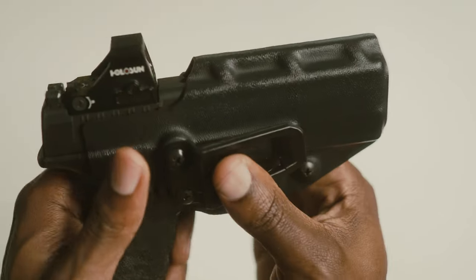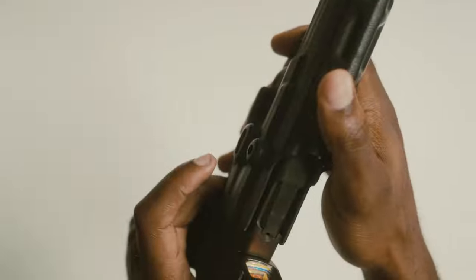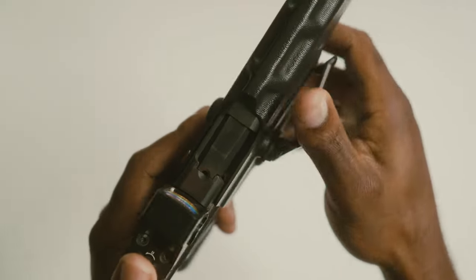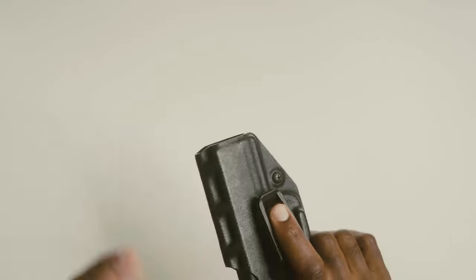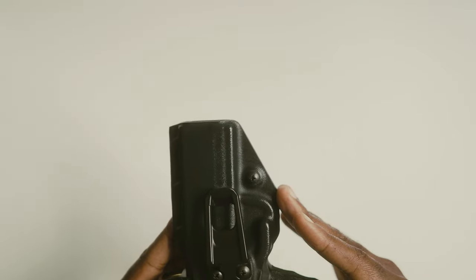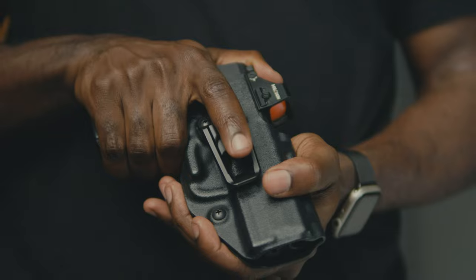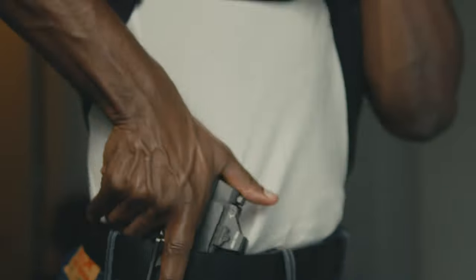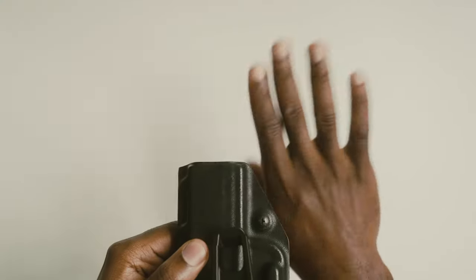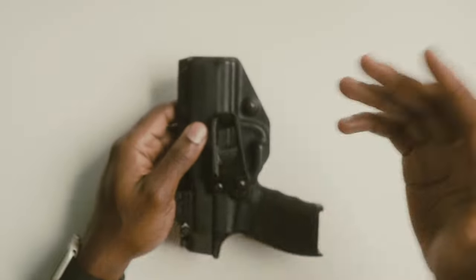It comes with basic retention screws and two screws that allow you to adjust the cant as well. They're reversible — if you're a lefty, just move the clip to the other side. There's also a cutout that allows you to mount a red dot optic, and I like where they stopped — right at the witness hole — so you can check if you have one in the chamber without pulling the firearm out. Because of its shape, this works well at the three o'clock position and even appendix carry.